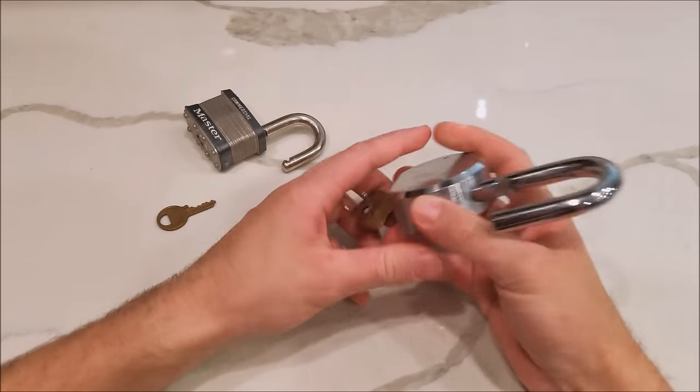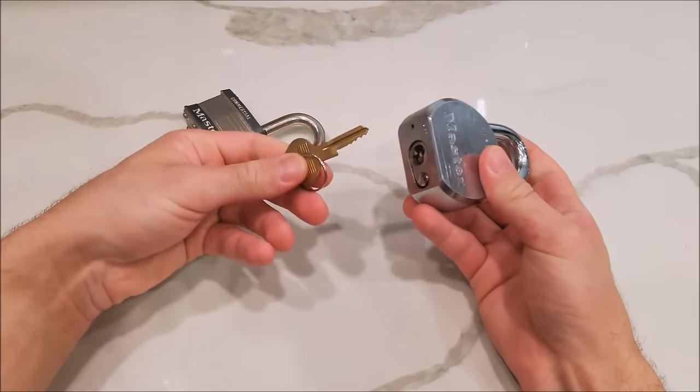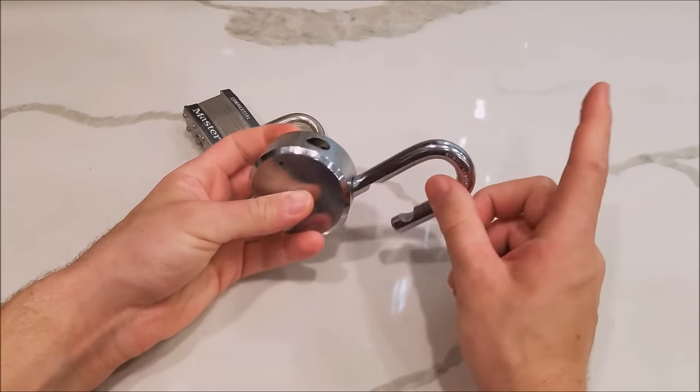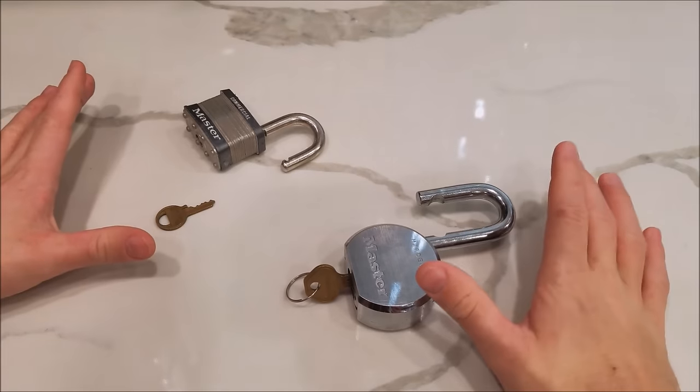What is up guys, today I'll be showing you how to unlock a lock without the key. You could use this trick for when you just can't find the key, when you lost the key, or when you might want to break into something that belongs to you — because breaking into other people's stuff is illegal, so don't do that.